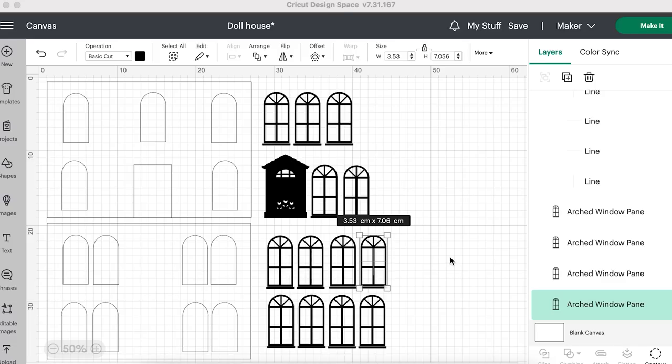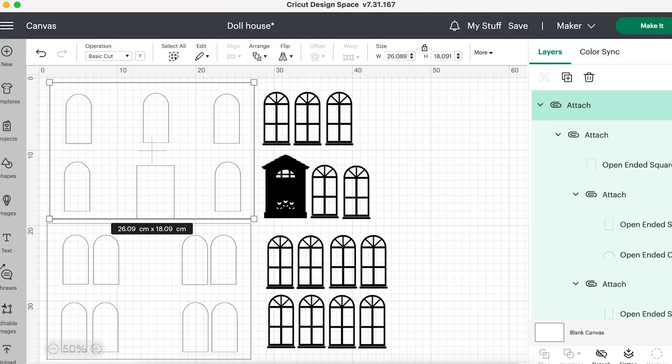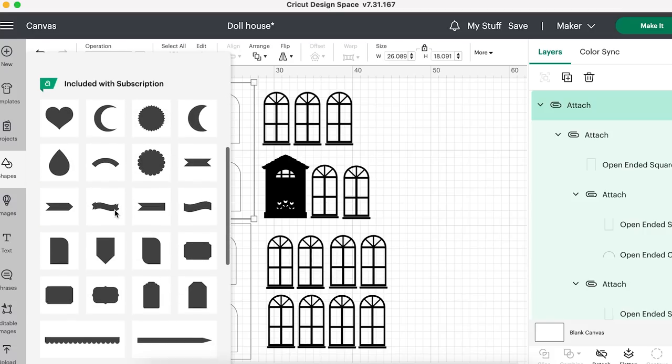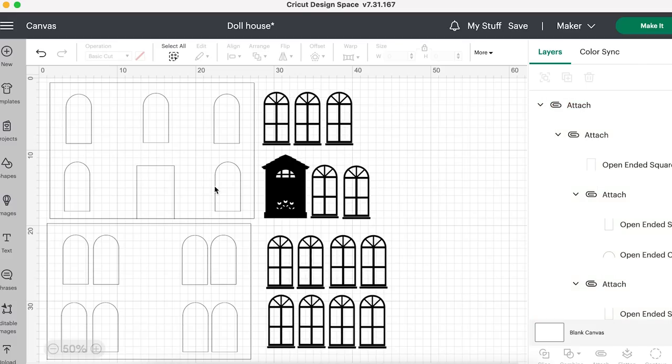Let's go into Design Space. I'm going to share how I made a template for the doll's house. This is my front panel. I made this by going into Shapes - I used a straight line shape, and scrolling down I also used some other shapes. I have an open-ended circle and another one, and I just adjusted them in size so that I could make this frame.